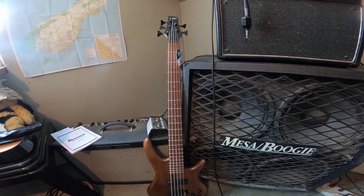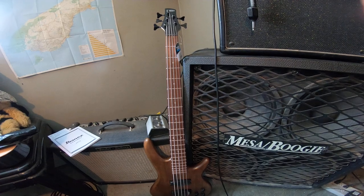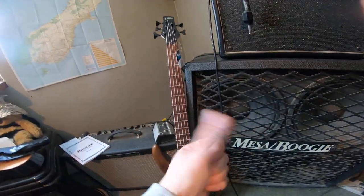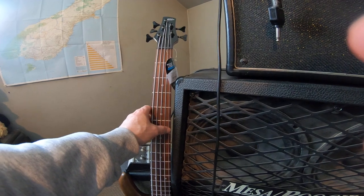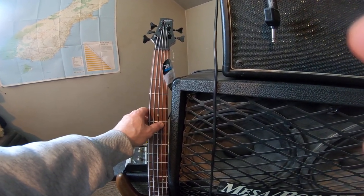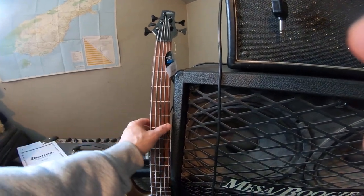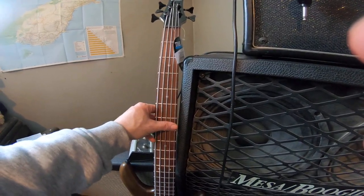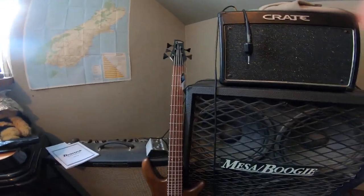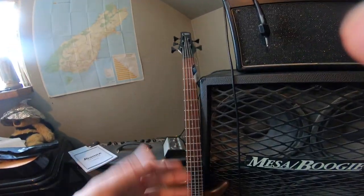You could do what they call Nashville tuning, where you tune your E down to B and tune everything one fourth down. Your G string becomes your D string, your D string becomes your A string, your A string becomes your E, and your E becomes a B — so it's like having a four string. But then you lose out on your highs. You'd also have to re-intonate and set up your bass for that, if the bridge allows for that much adjustment.